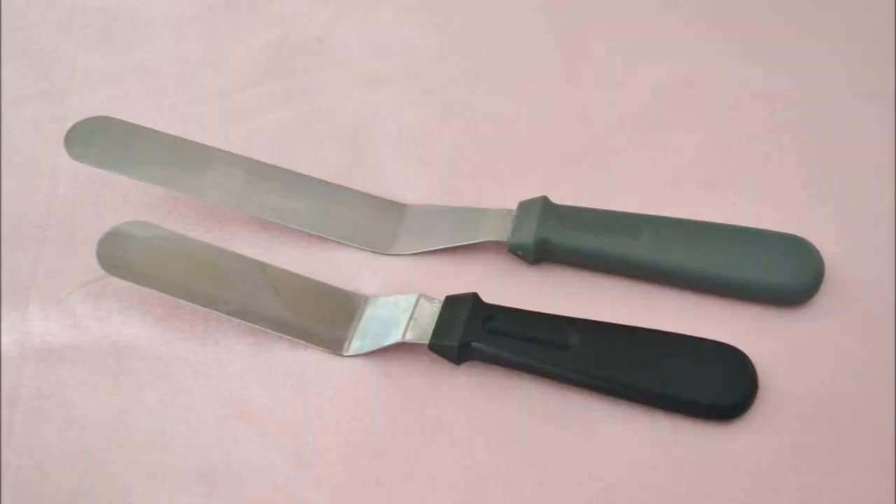Another buttercream-related tool: an offset spatula. An offset spatula helps you to smooth your buttercream on the cake really well. If you don't have smooth buttercream underneath it, then your fondant won't be smooth either.